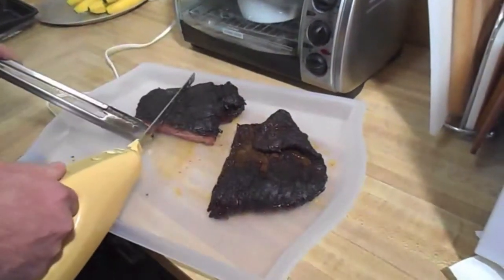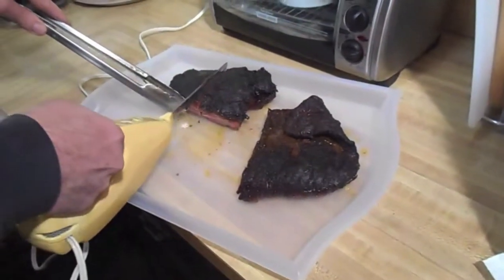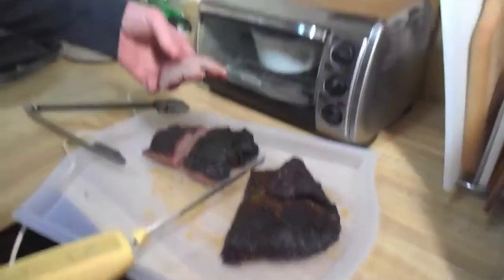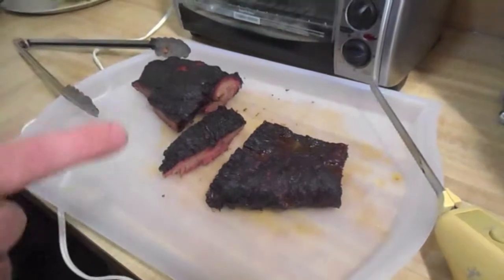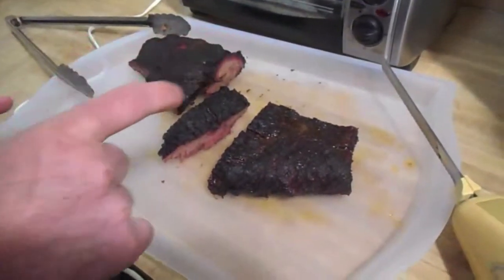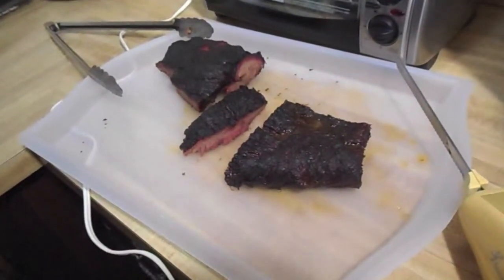The grain's running this way, so let's cut it across the grain. 45 day brisket point. This video was not about the brisket — it was all about the setup of the vortex ring being modified, using charcoal in the Weber kettle over a long, low and slow period of time. I'm happy with it. That vortex ring, it works.